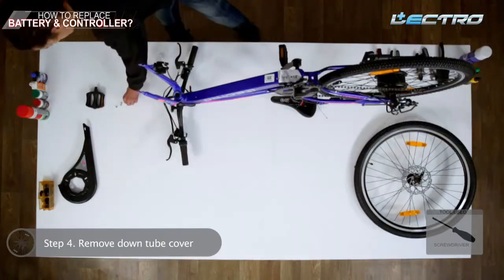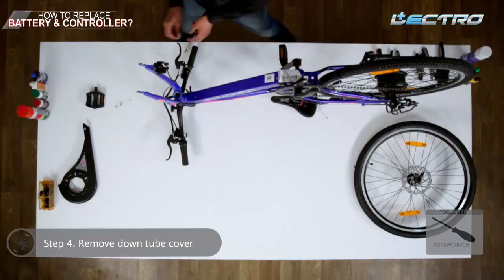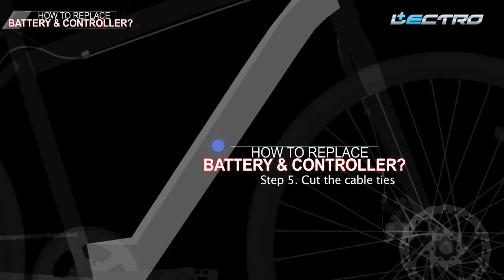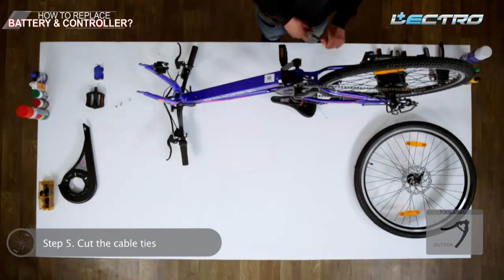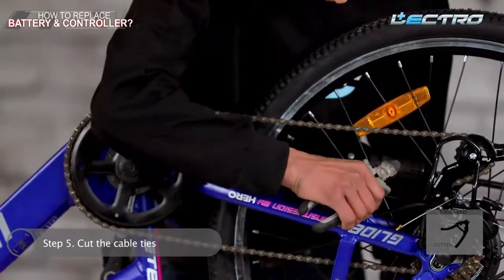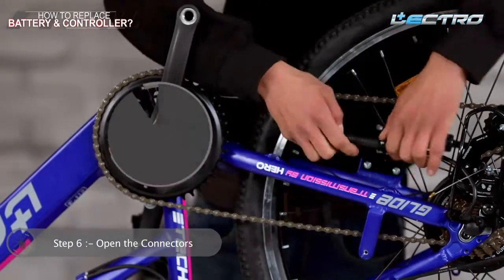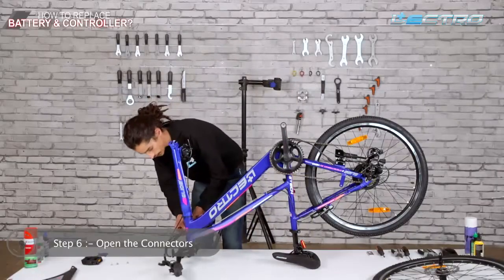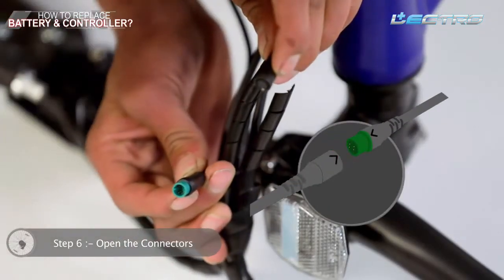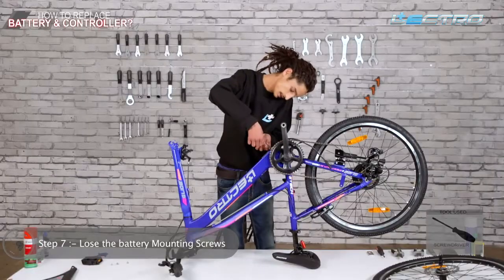Step 4: Remove the down tube cover with the help of a screwdriver — loosen 2 screws to open the tube cover. Step 5: Cut all the cable ties with the help of a cutter. Step 6: Open all the connectors including motor, display, and throttle. Step 7: Loosen all the battery mounting screws to take the battery out.